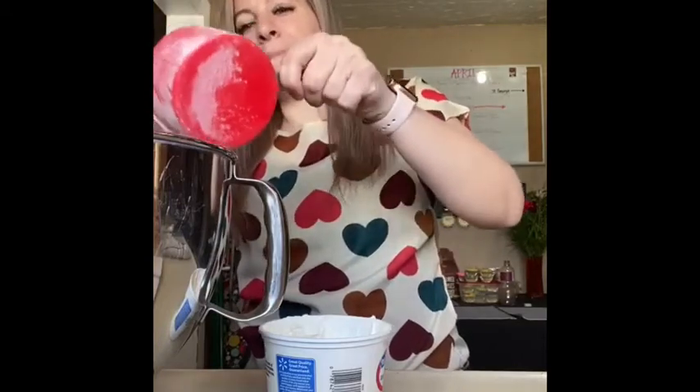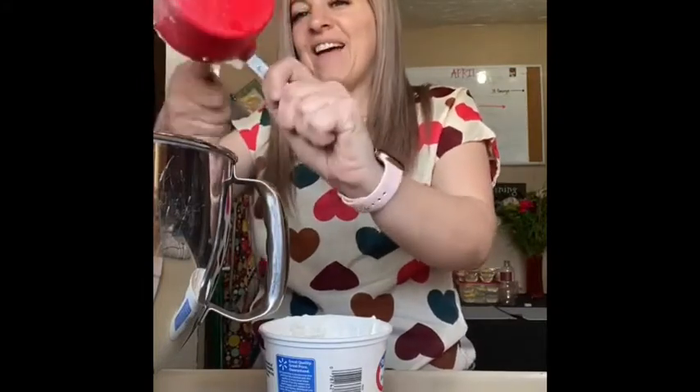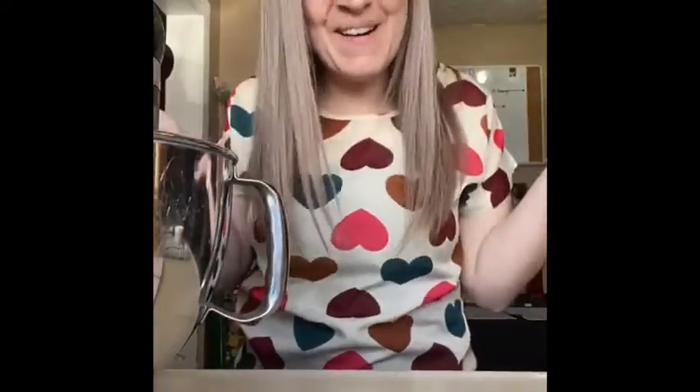And I'm going to mix it all together and I'll have cookie dough. Then I'm going to roll it all out and cut out some shapes and bake it and then we can decorate. See you in a minute.